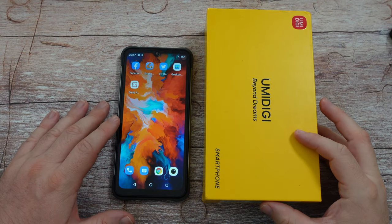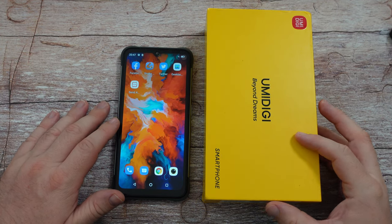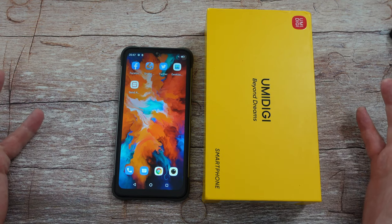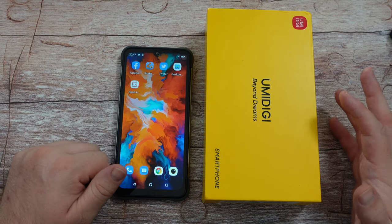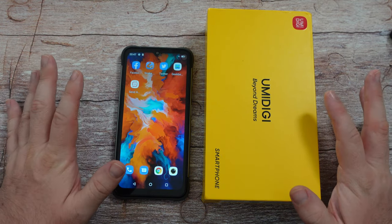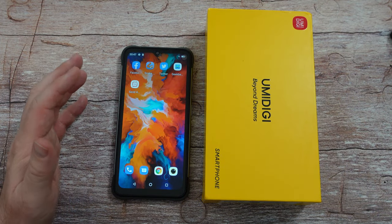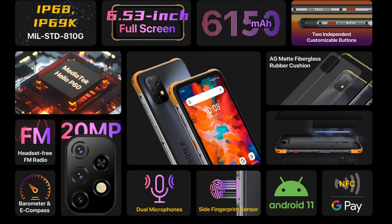Welcome to Greggles TV. This is the UmaDigi Bison X10, about a $200 cell phone — crazy inexpensive but packed with features. Before the unboxing, here's a screenshot from their website: it's IP68 and IP69K, military standard 810G, 6.53-inch 720p+ screen, 6150mAh battery, and two independent customizable buttons. It also has a built-in FM radio where you don't even need to plug in a headset.